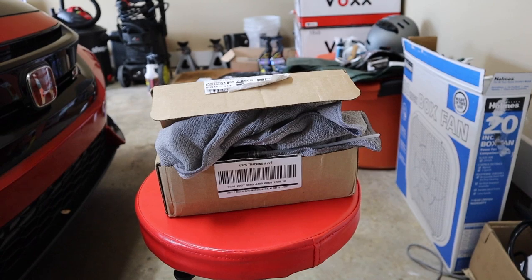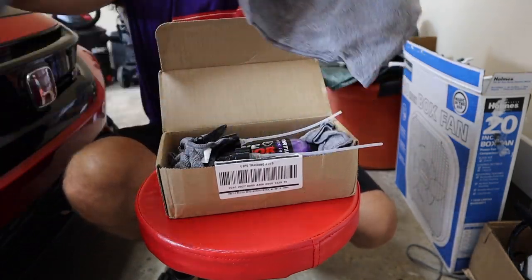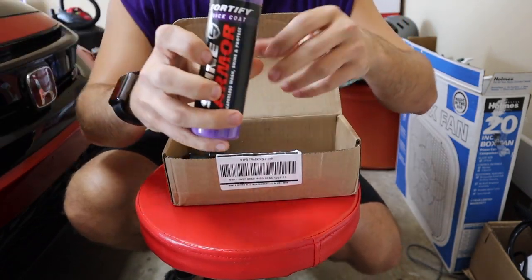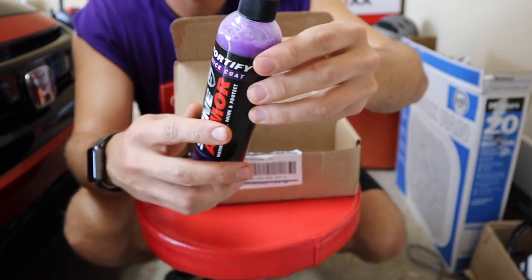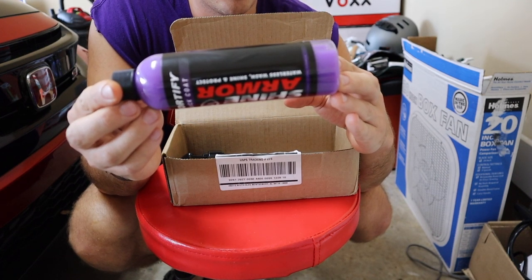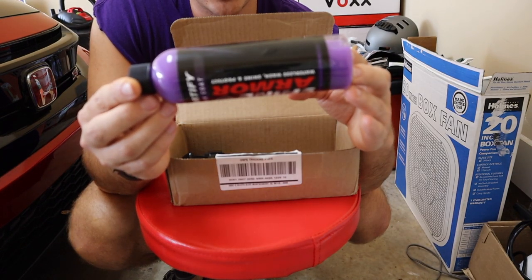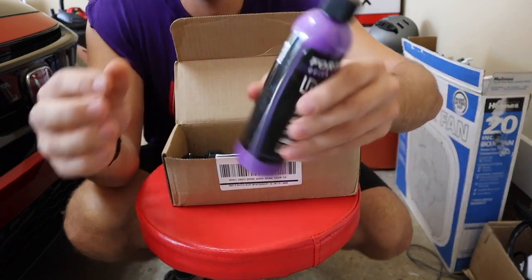Here is the box we got from Shine Armor. Opening it up — we got one, two, three, four cloths included. Here is the actual Shine Armor, called Waterless Wash, Shine and Protect. The instructions say: spray onto a clean damp microfiber cloth and onto the surface you are cleaning, gently wipe with the pre-wetted folded microfiber cloth, then quickly switch to a clean dry microfiber cloth to buff off remaining haze before it dries.